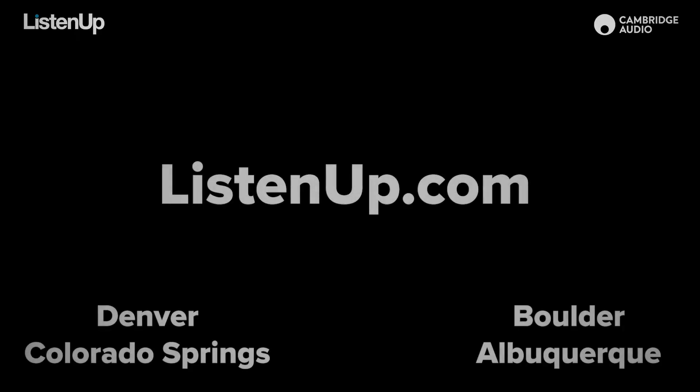If you're interested in auditioning the Alva ST or you want to pick one up, go to listenup.com or visit one of our showrooms.